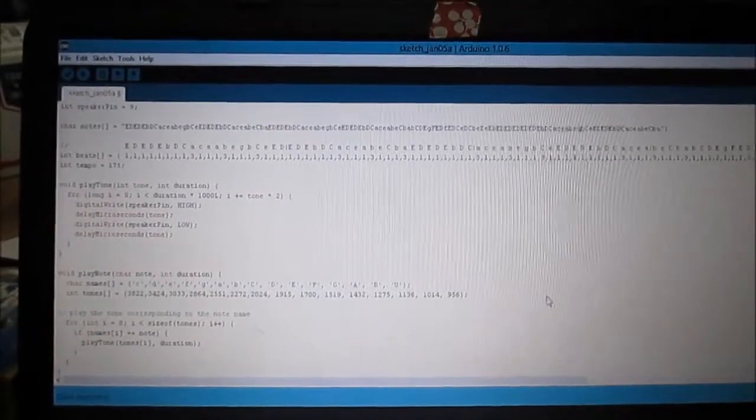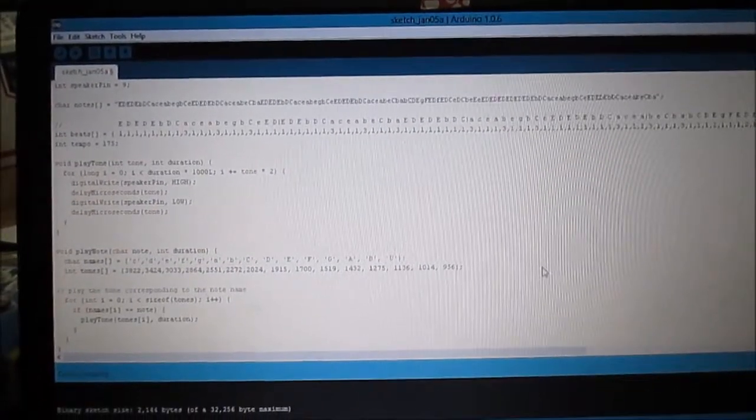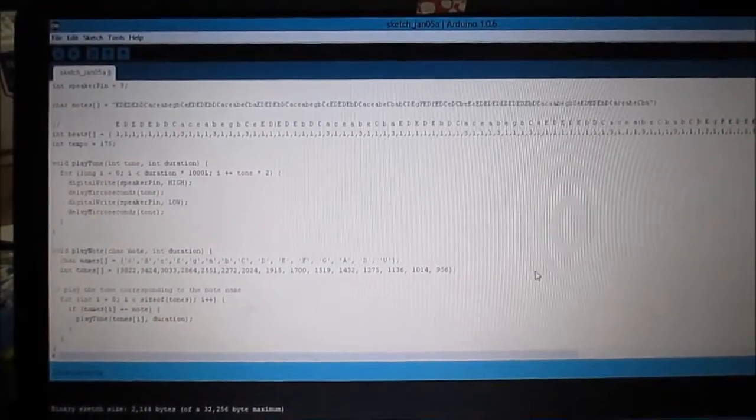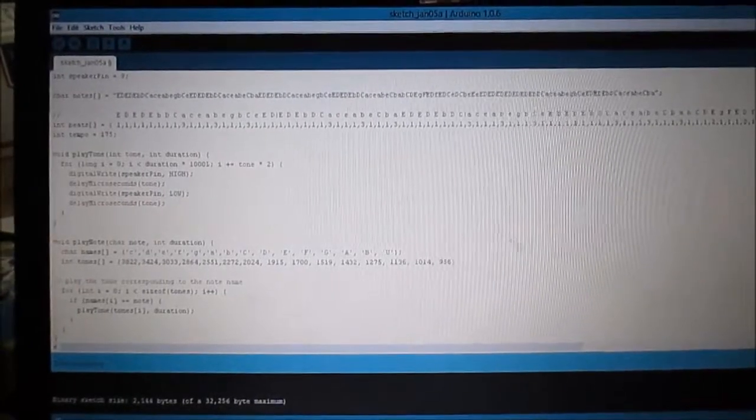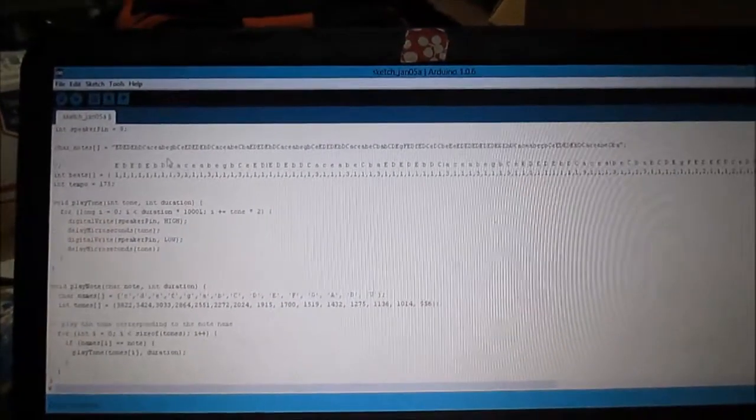Here is all the code for Beethoven's song I found on the internet. I'm going to show you the link where I found it — you can go there and download all this code and just copy and paste it.